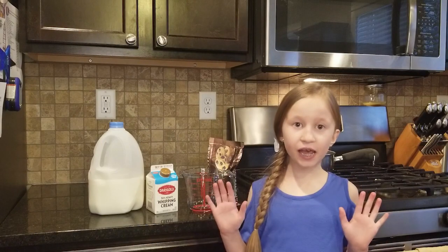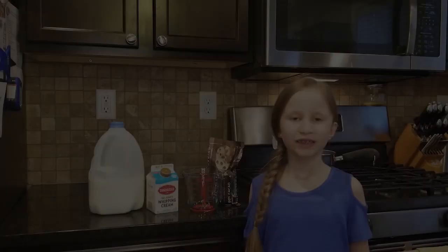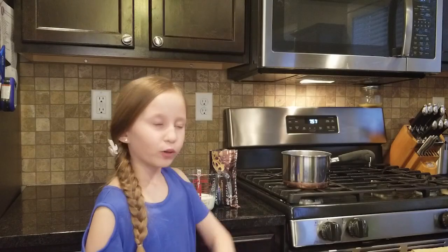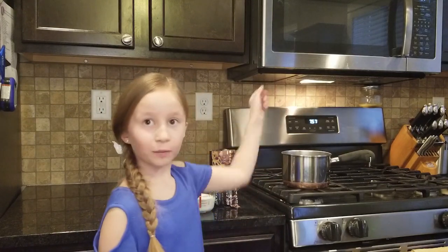We're going to need 10 ounces of chocolate, which is a whole bag. We're also going to need a third cup of heavy whipping cream and a third cup of milk. We're going to put it in the pot, cook on low, and stir it until it's all melted.